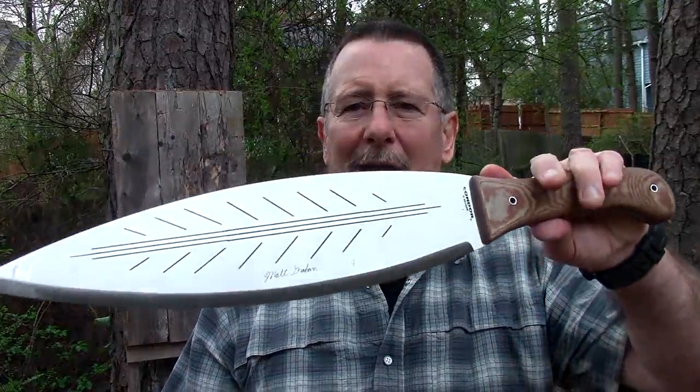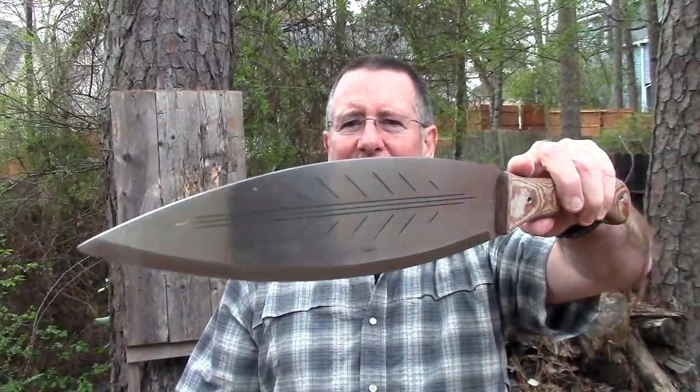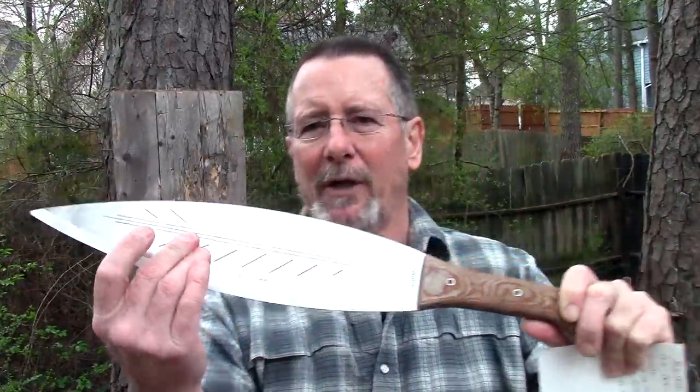Today's video, like I said, we're going to take a look at another Matt Graham design blade from the folks at Condor — that's the big leaf machete. This thing is huge, heavy, and very unusual looking, and it's got this distinctive Matt Graham kind of design on it.